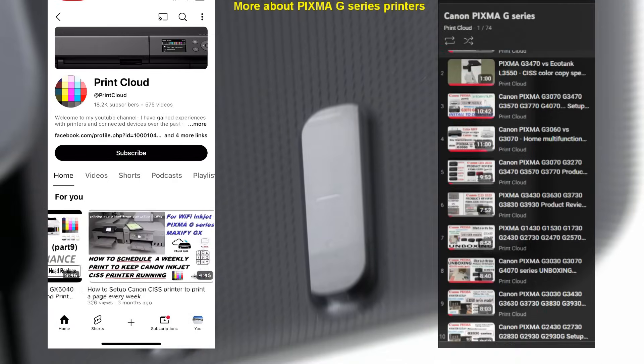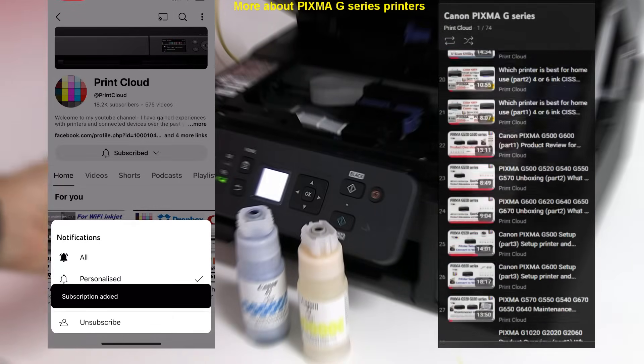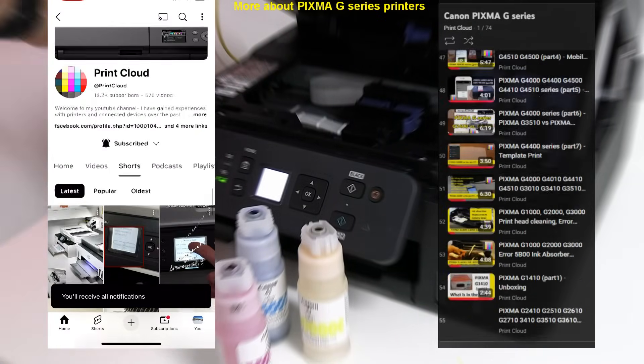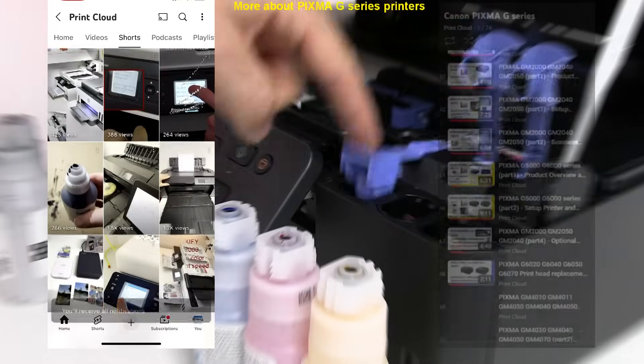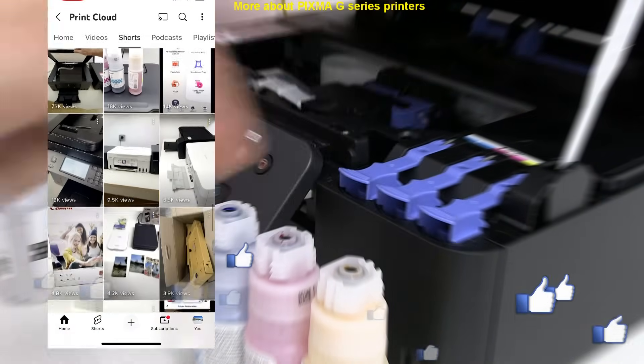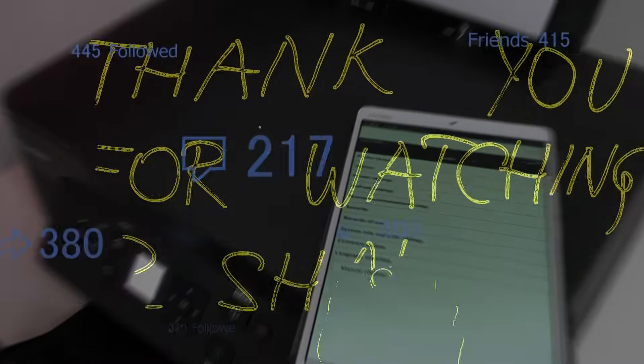Find more about PIXMA G-Series in the playlist on my channel and feel free to like or subscribe as this helps me to grow and create more content in the future. Thank you for watching and sharing, bye!